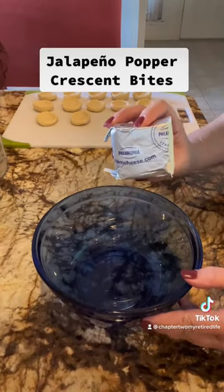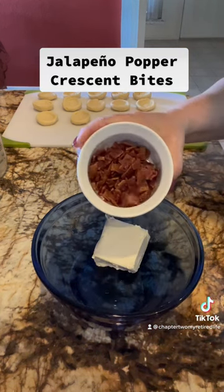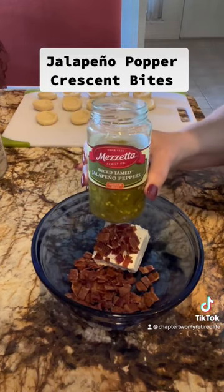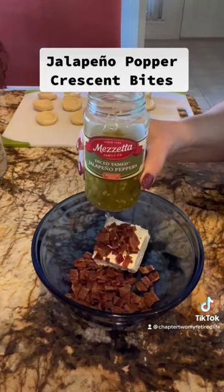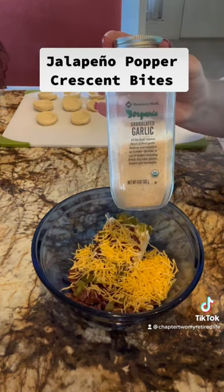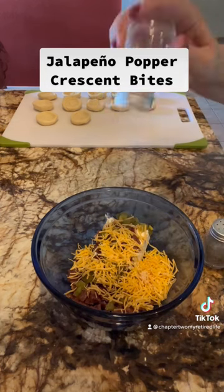Now in a bowl, you want 4 ounces of softened cream cheese, 3 slices of bacon cooked and diced, 2 tablespoons of pickled jalapeño, 1/4 cup of cheddar cheese, 1/4 teaspoon of garlic powder, and salt and pepper to taste.